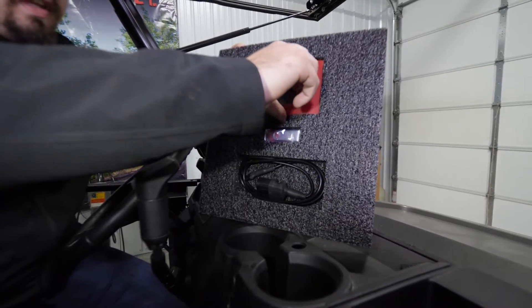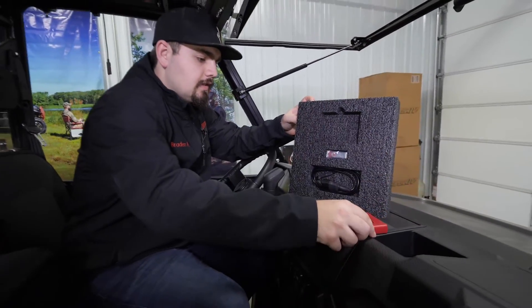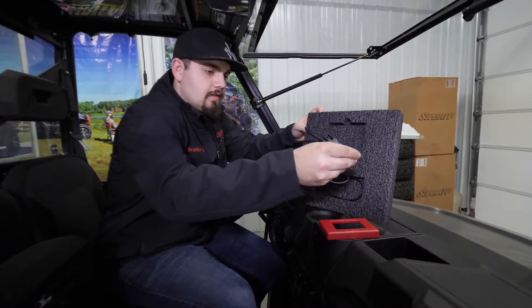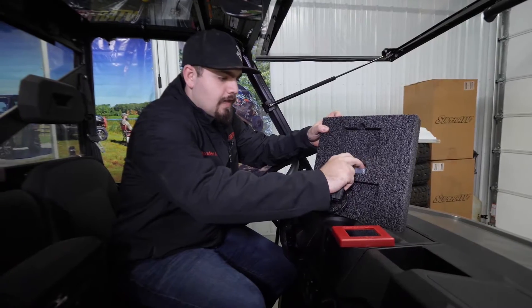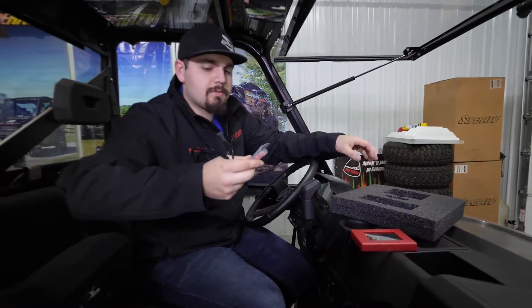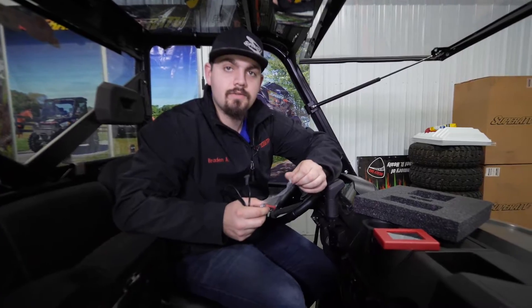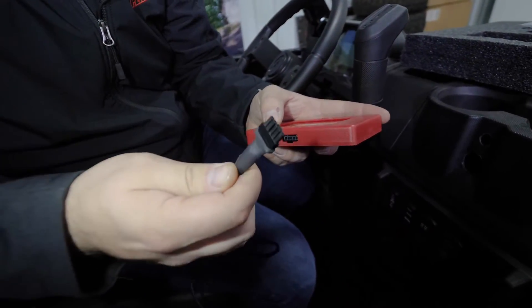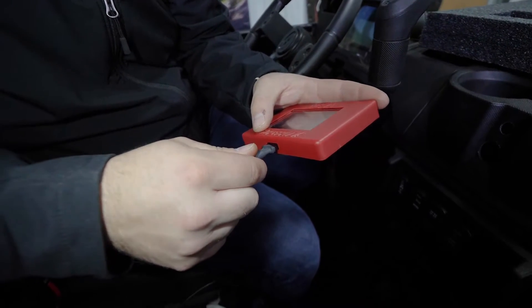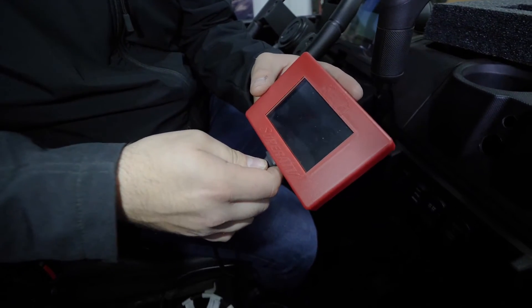Now we're going to grab our Rev1 ECU tuner out of the box, as well as the harness for the tuner and our USB flash drive. This USB flash drive is going to be what's holding our tune. We're going to take our harness and make sure that you have it oriented properly.